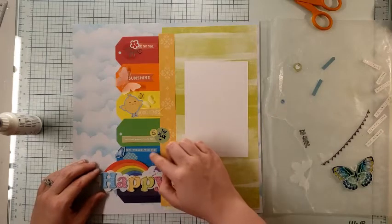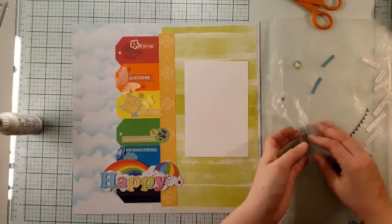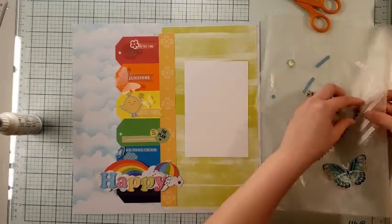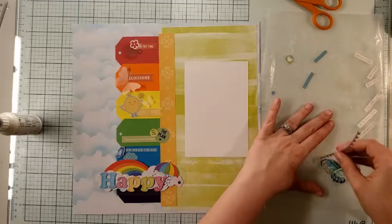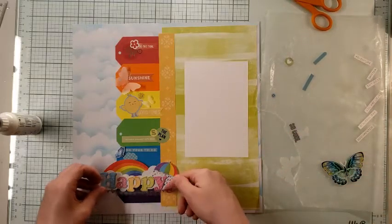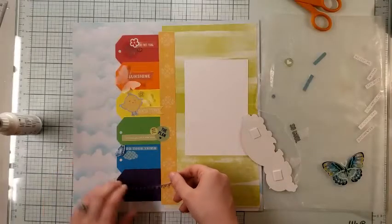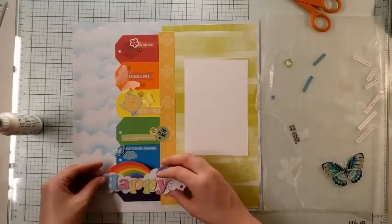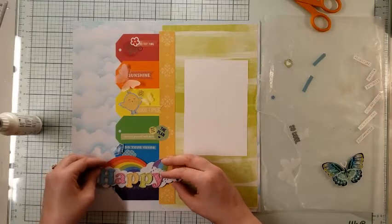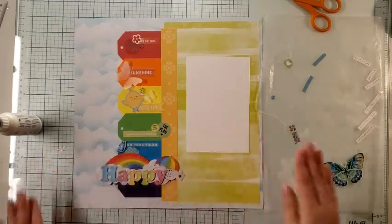I've got a little spot right there that I want to fill. For purple, the only thing I could find that was going to make sense was this cute little banner piece. It just peeks through a little bit — can't really tell it's there and that is okay.